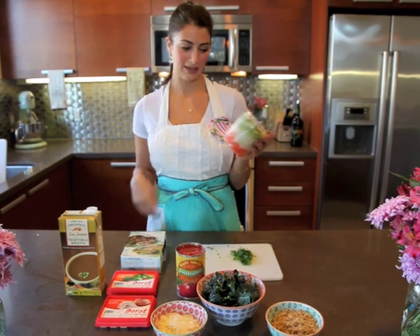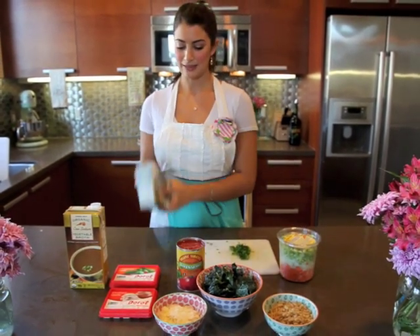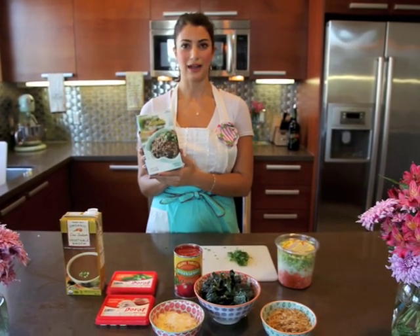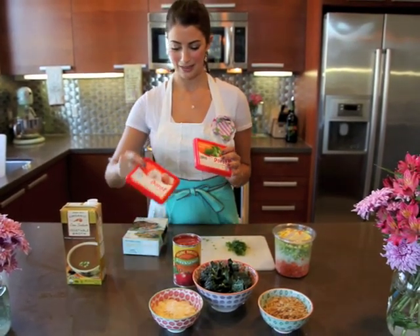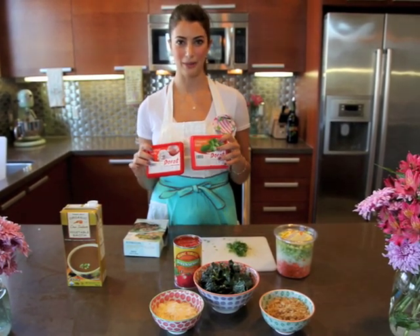So instead of sitting here chopping all night, you just toss the entire thing into the pan. And then these steamed lentils from Trader Joe's — we'll probably use the entire box and I'll keep the soup to bring to work throughout the week. I'm going to use these garlic and basil cubes that are frozen, and just throw them in the pot with the soup.